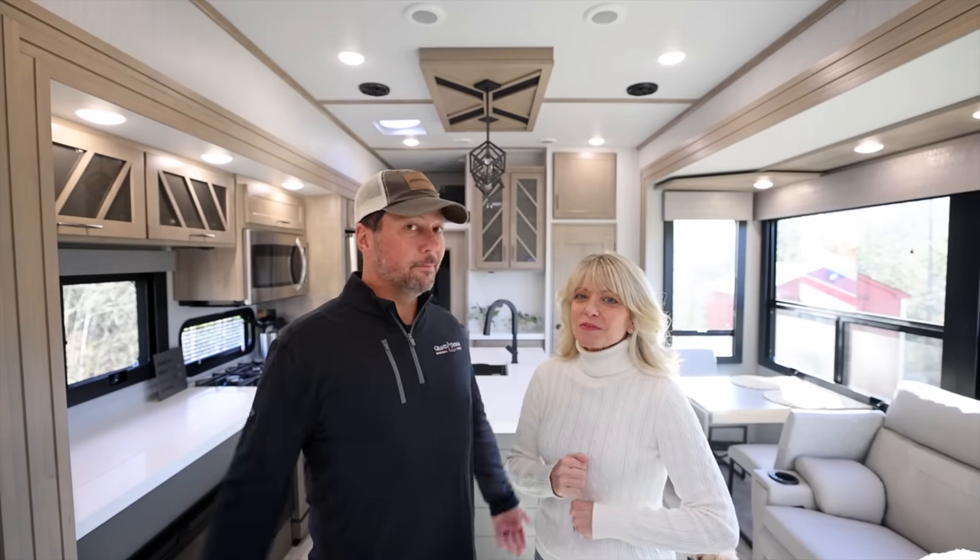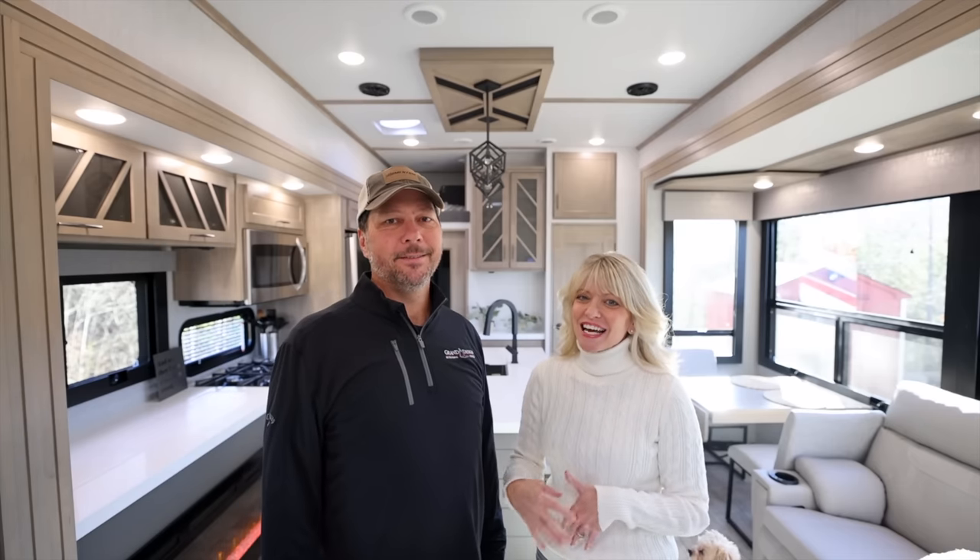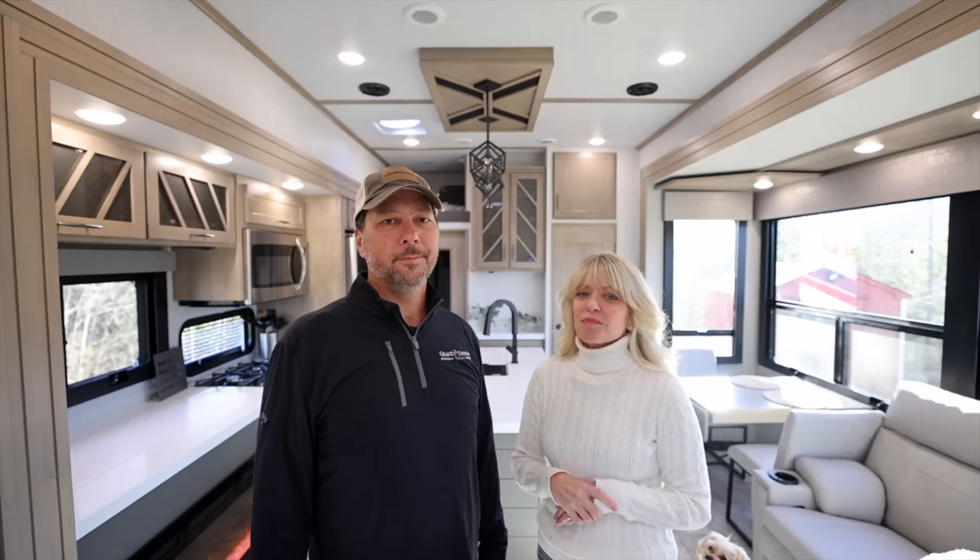We finally picked up our Momentum 410 T8 and after only one night in it we realized there's some problems. Plus I kind of wrecked it.